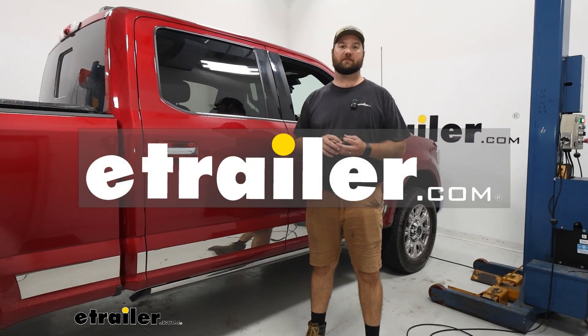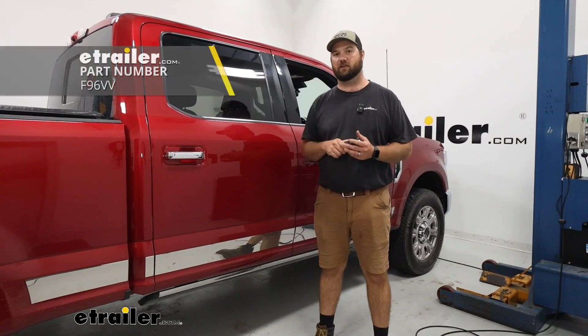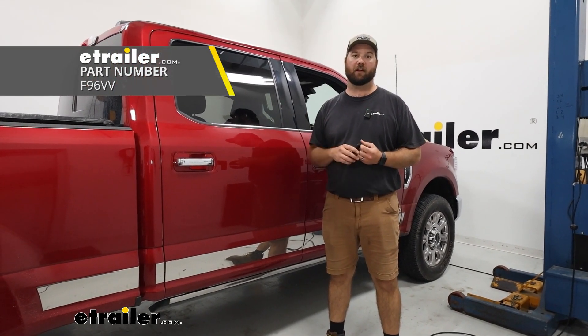Hey guys, it's Jake here with E-Trailer. Today we have a 2022 Ford F-250 and we're going to be taking a look at — I'm going to show you how to install the Firestone air compressor for your air helper springs.